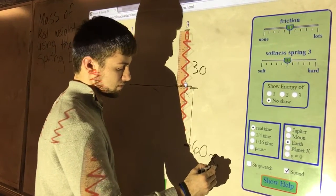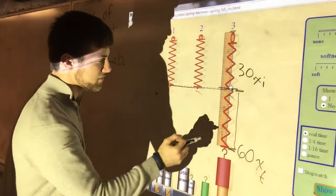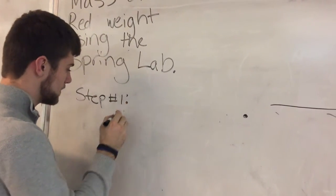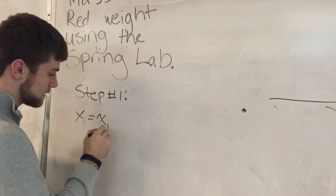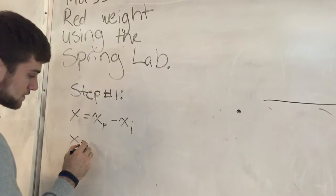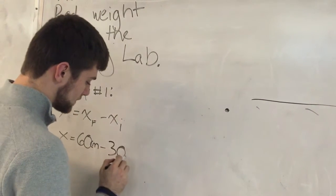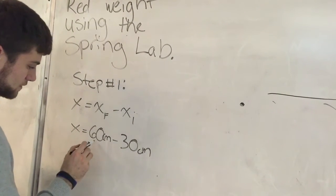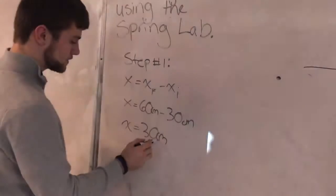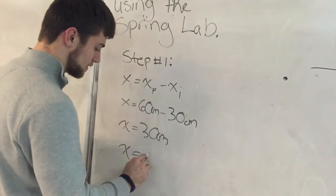This is xf and this is xi. So we have to find the difference. Step one: x is equal to xf minus xi. So it's going to be 60 centimeters minus 30 centimeters. x equals 30 centimeters. To convert to meters, we multiply by 10 to the power of negative 2, so x equals 0.3 meters.